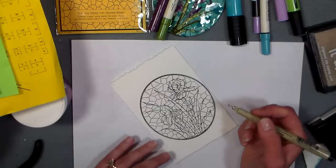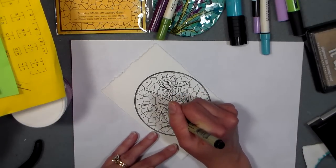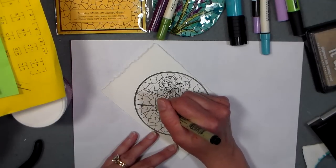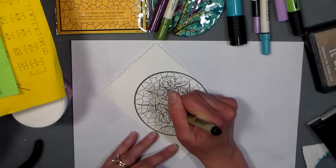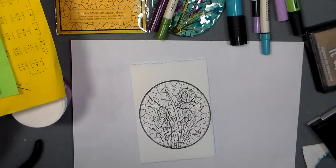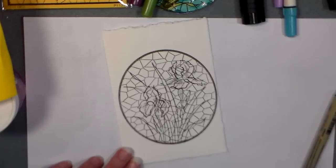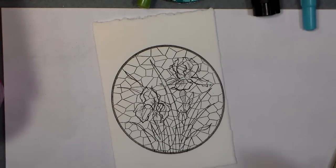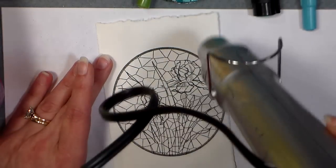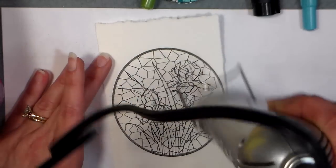I'm using Reeves BFK printmaking paper, and the downside is that while it's smooth, it's not quite as smooth as your stamping cardstock, so your image may not stamp as dark and continuous as you'd get with regular stamping cardstock. But that's what I wanted to use today, so that's what I'm using. Now I'm gonna zoom in so you can really see what I'm doing when I color. I'm going to blast this just for a second with a heat gun to ensure it's dry before I color so I don't smudge the black.